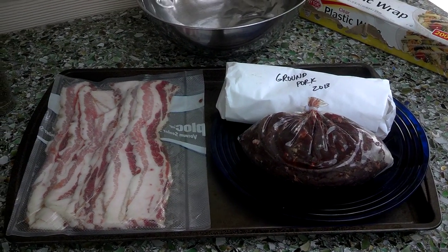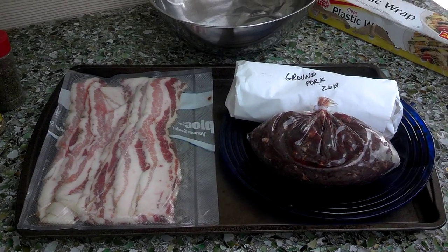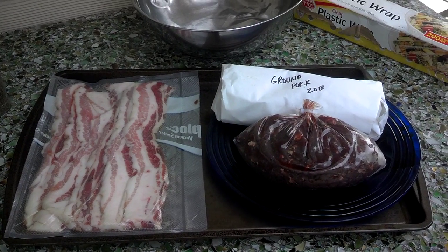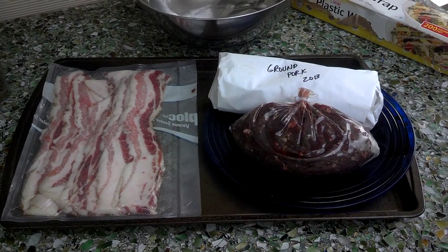I'm starting a new cooking series, just showing all these things that I either hunt for, raise, crab, or whatever, and what I'm doing as far as turning them into meals.